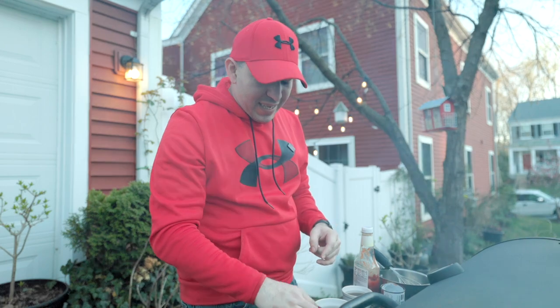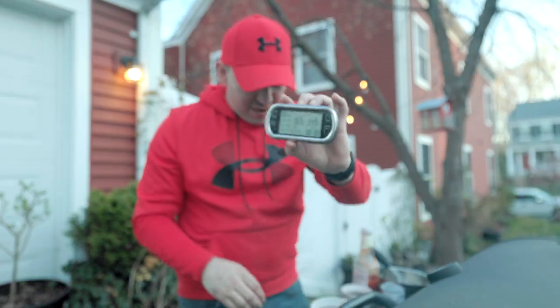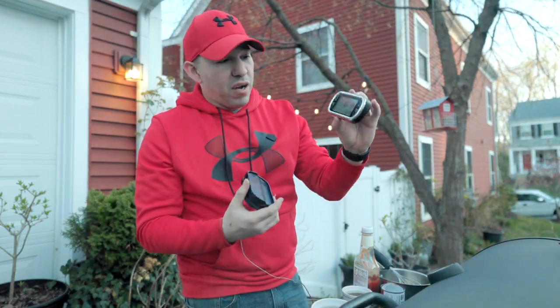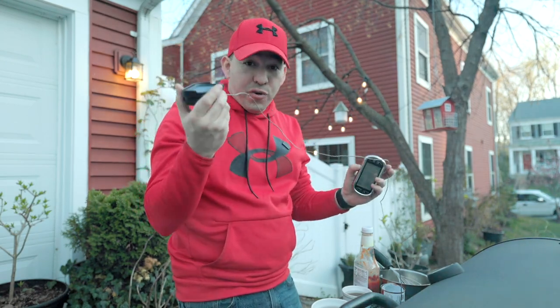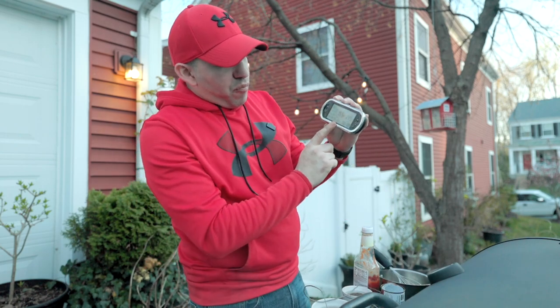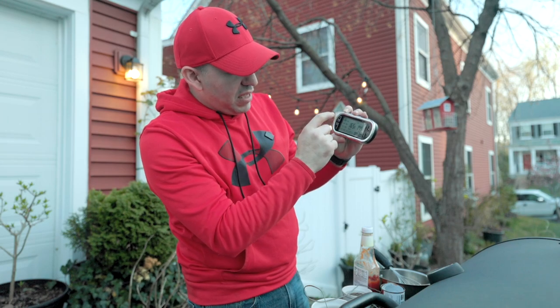One of the things I wanted to talk about is this thermometer that they gave us. It's an awesome piece of gear. It has a base and a remote thermometer — the base has the thermometer that goes right into your meat or chicken or whatever you're cooking on the grill, and the remote has the temperature setting. You can change this to meat, beef,